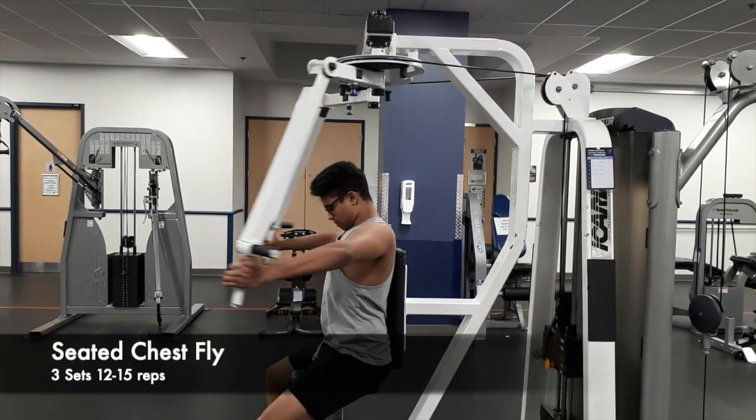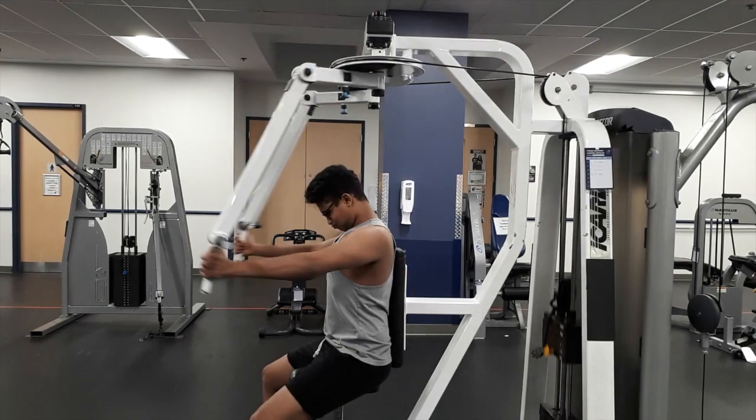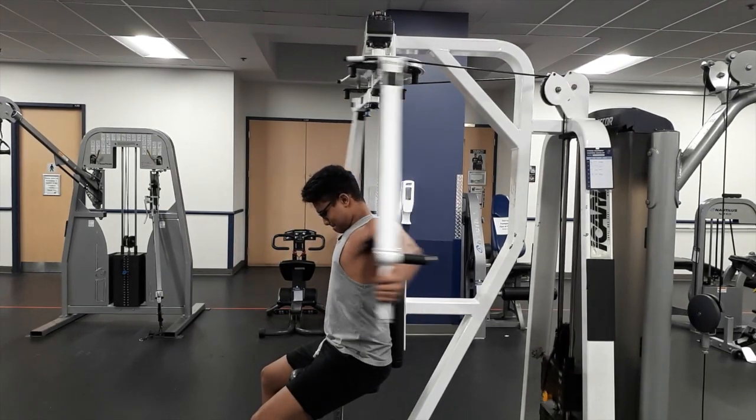What's going on YouTube? Today I'm going to do a documentary video for the push workout that I'll be doing today.